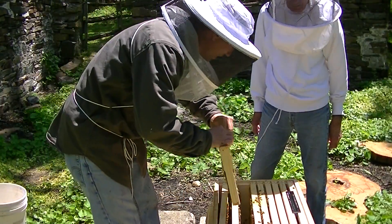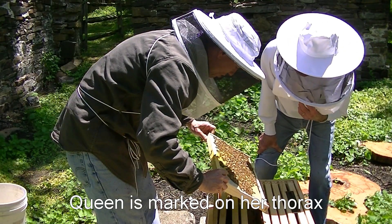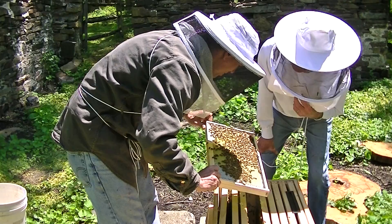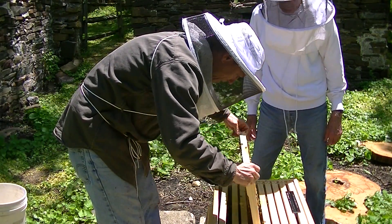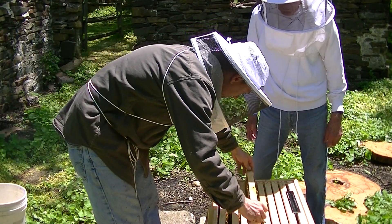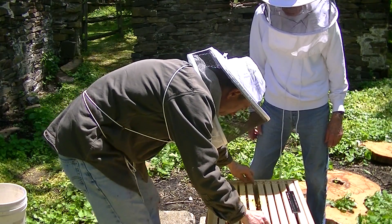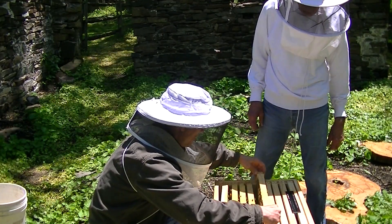Let's see if you can find the queen. She has a red dot on her thorax. I see a lot of larvae. That's good activity. Does the queen move around in there? Does she stay on one side? Oh no, some move. Yeah, I mean she could be here today and near there tomorrow. Yeah, most people don't always find her.